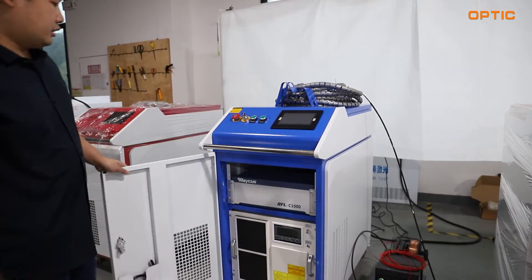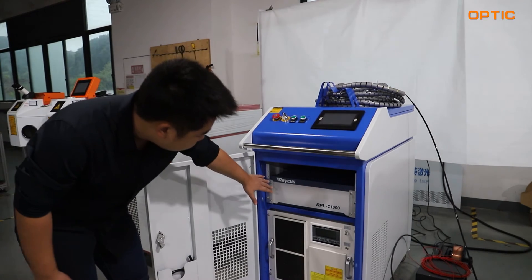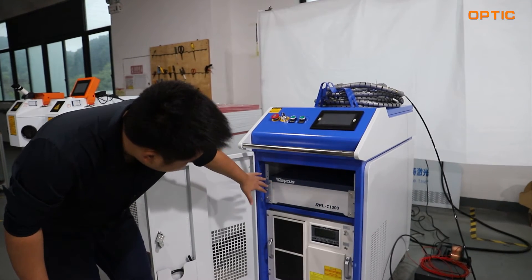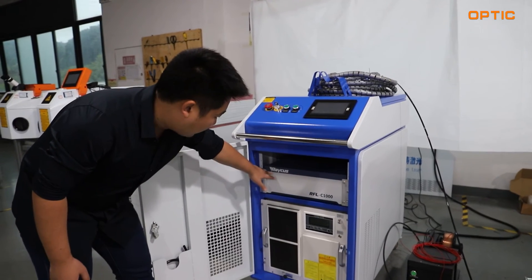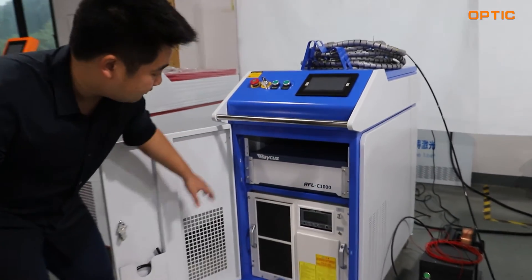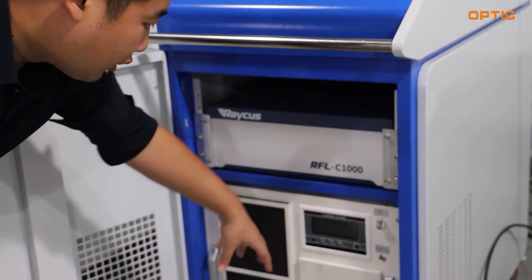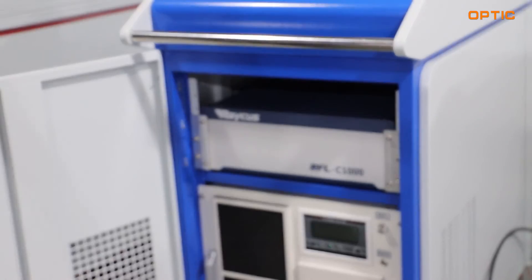Inside this machine, we want to give you a review of the cabinet inside. As you can see right here, this is the 1000-watt raycus laser source. And below the laser source, this is our water cooling system.